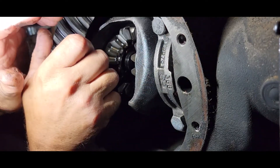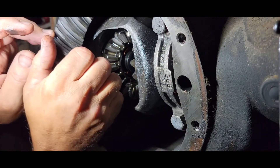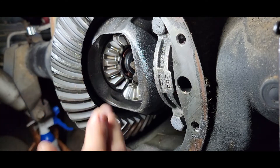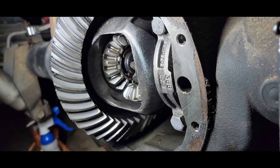We're replacing this carrier, so all that needs to come out. Each axle will have a C-clip in here, and I might need to change the view so you can see these C-clips.